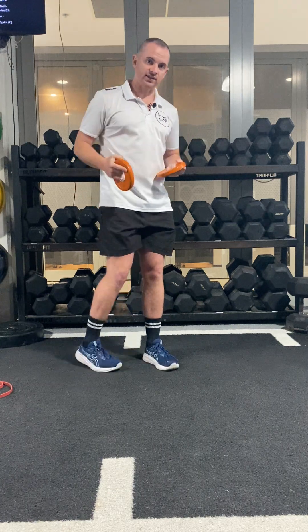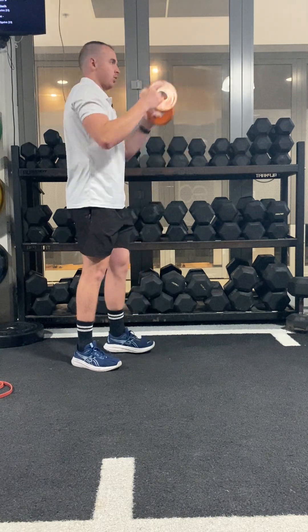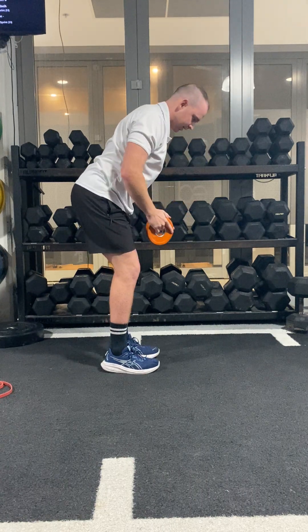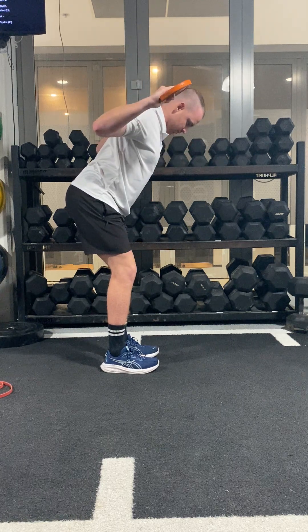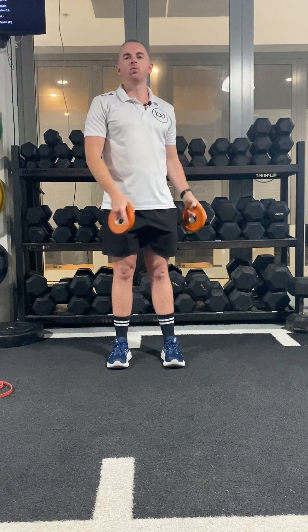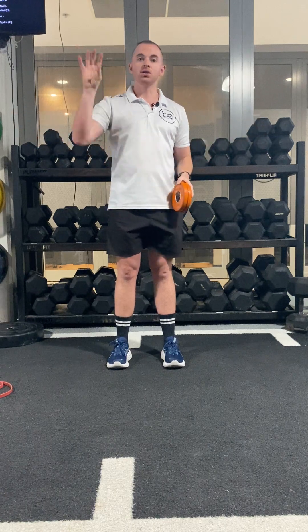We might also want to use the plates and do a bent over YTW, which is more for your back. So we're going to hinge at the hips, bend our knees, go into a Y and squeeze our shoulder blades, into a T and squeeze our shoulder blades, and into a W and squeeze our shoulder blades. Similar to the front YT raises, the YTW bent over squeezes are just changing the position while still working through our back.